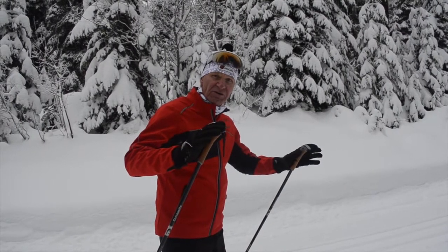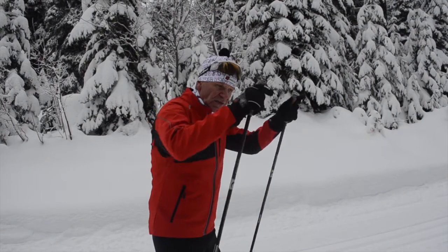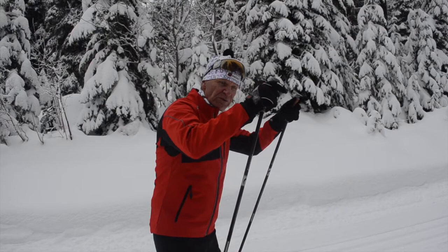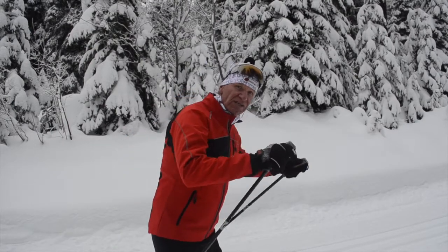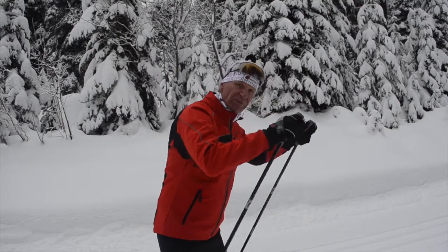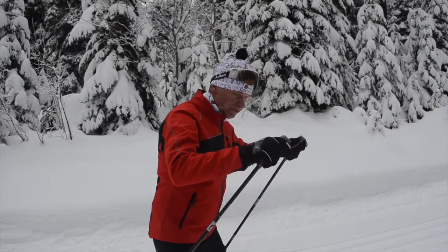Just a final little reminder when you're thinking of climbing — this is the motion we're after. Remember, we don't have to extend behind us. We want to keep everything nice and up top, keep it nice and tight, and always feet right underneath you.